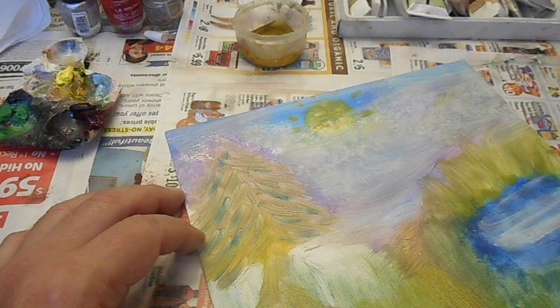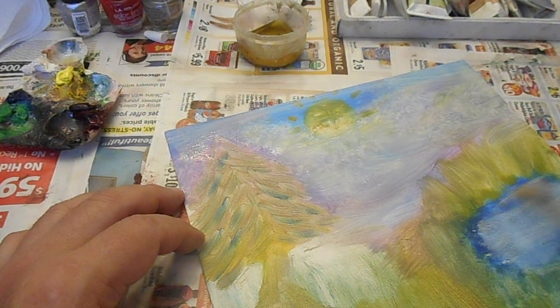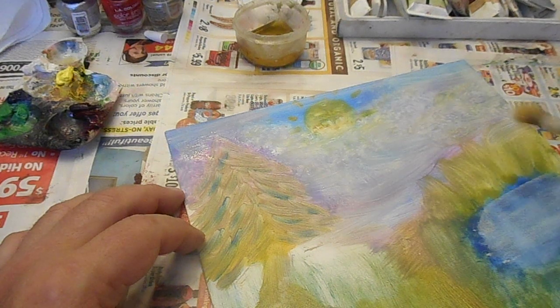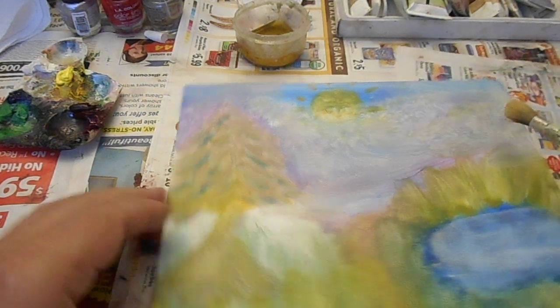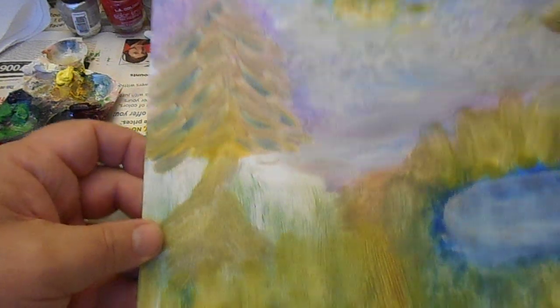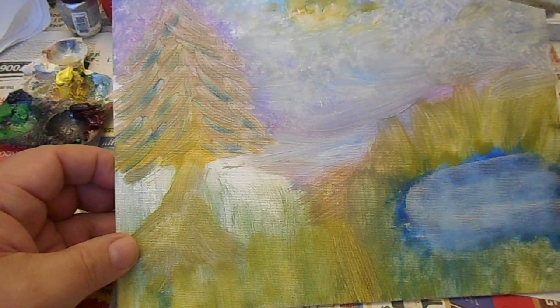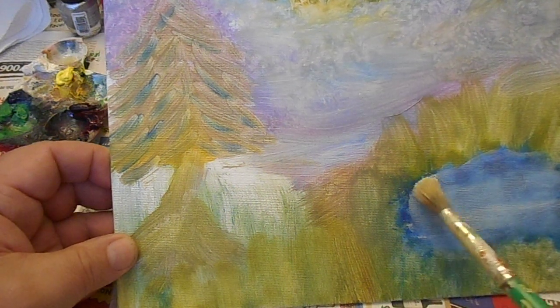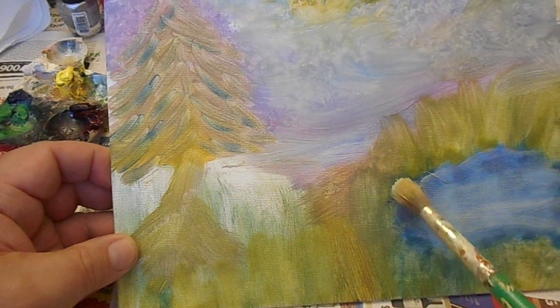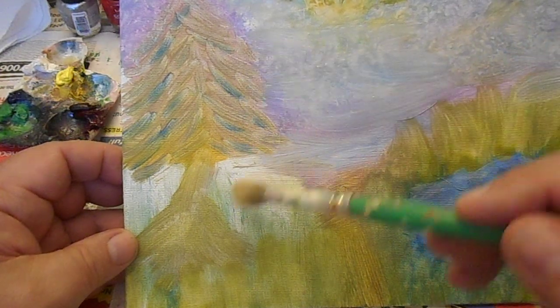The water should reflect what is around it — so some of the sky, the grass, the mountains will be in that water. I want it about as light. Things in the background are more gray, with more contrast and saturation of color as you move forward. But that'll be our last step.